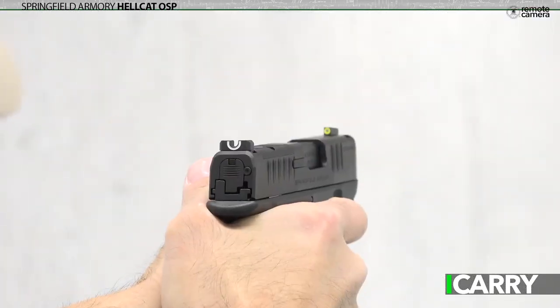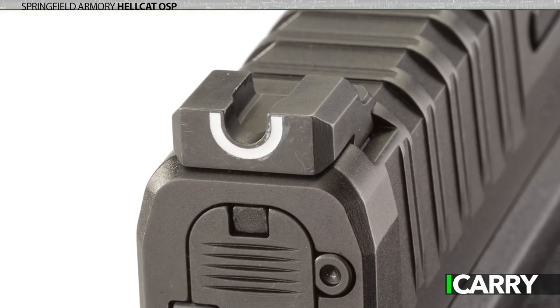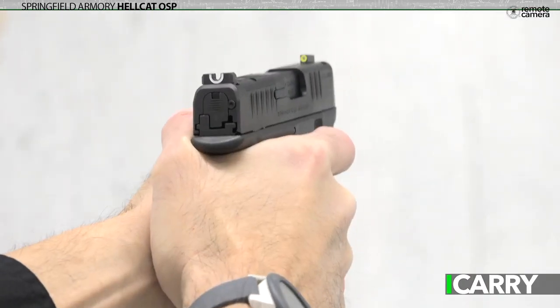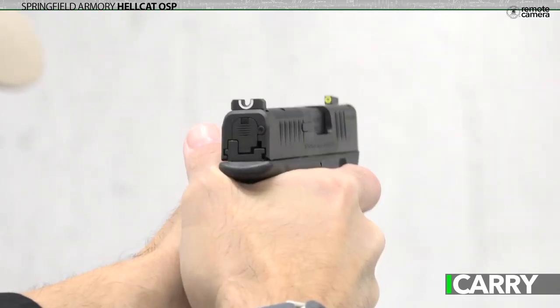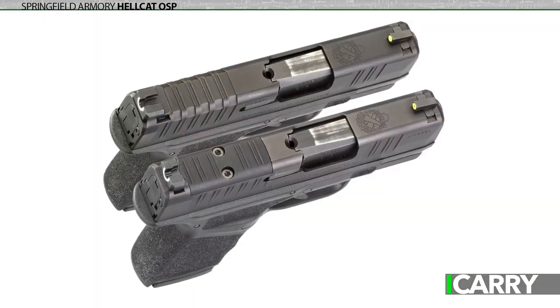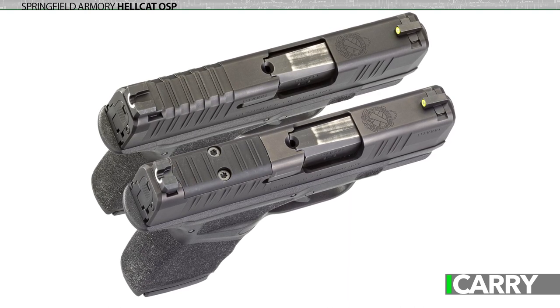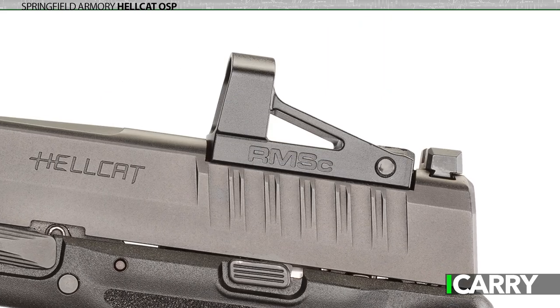Up top are not one, but two surprises. First, the sights themselves are useful and distinct. A white-outlined U comprises the rear sight, with the front sight having a yellow-outlined tritium vial. It's quick to acquire in bright or low light, and the rear sight is of the ledge variety if ever the pistol needs to be racked on an edge rather than a hand. With nested recoil springs offering pretty stiff resistance, that might just be needed. The other surprise is the OSP, Optical Sight Pistol. For a whopping $30 premium over the non-OSP version, the Hellcat comes with a milled slide set up to accommodate a Shield RMSC or J-Point Mini Red Dot sight. Even if you're not a fan of red dots, that's not a lot of extra cost should you ever change your mind.